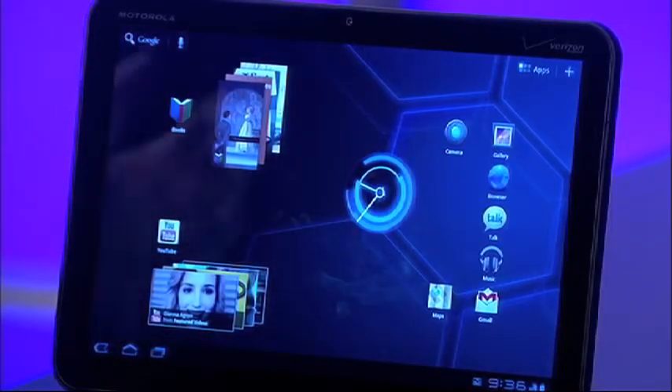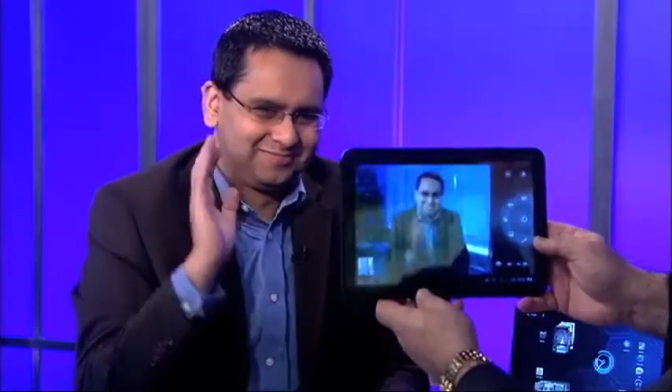The number one feature here is the two cameras. Absolutely — you can video chat, you can take pictures, you can do all kinds of stuff with this. You've got Google Talk where you're able to use it, and a camera application where you can take pictures of what you're looking at, take pictures of yourself, and really communicate in a whole new way. Here we go — I'm taking a picture of you right now. Awesome, that's a really nice picture.